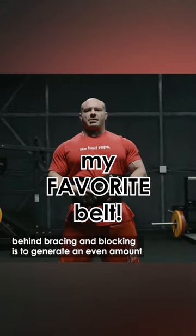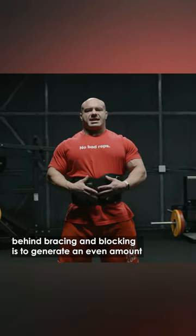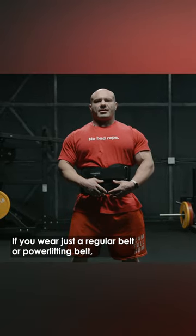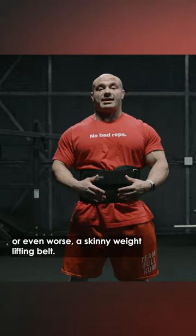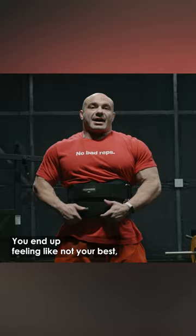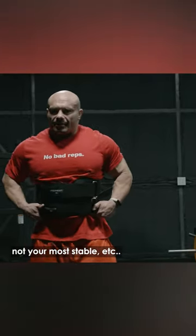The whole idea behind bracing and blocking is to generate an even amount of intra-abdominal pressure around your entire core. If you wear just a regular belt, a powerlifting belt, or even worse a skinny weightlifting belt, the bottom or the top is good but the rest is not. You end up feeling not your best, not your most stable, etc.